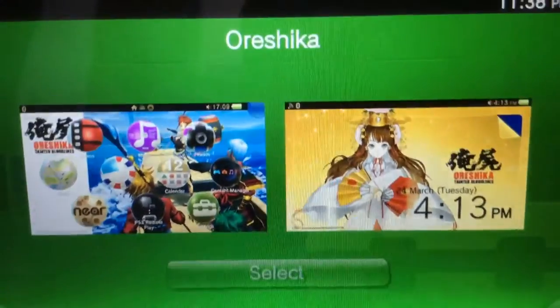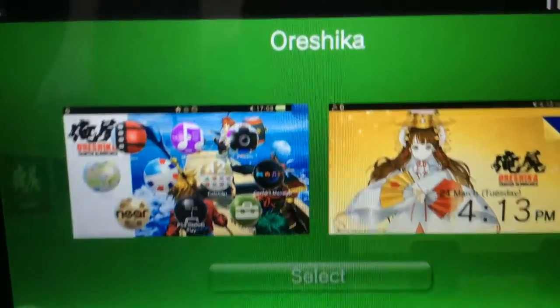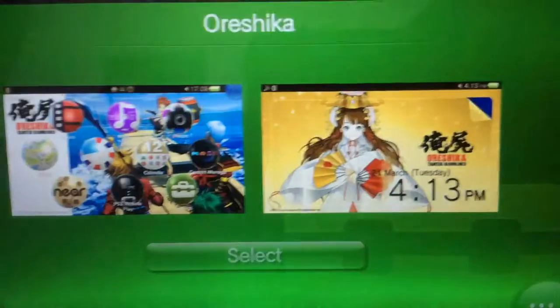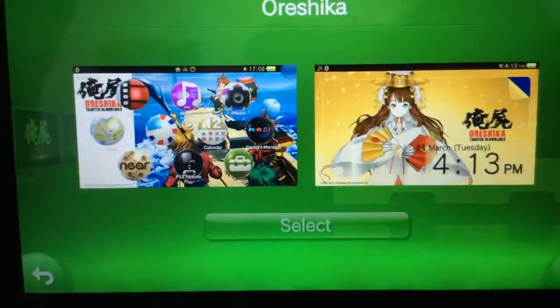Okay, this is going to become like a series or something called Sony Fails. This is another fail by Sony, and it's on this little theme that you can get called Alshika — it's free on the PS Store.